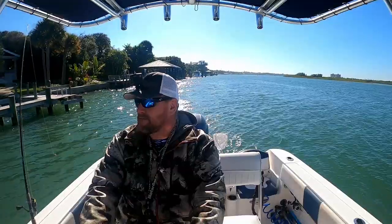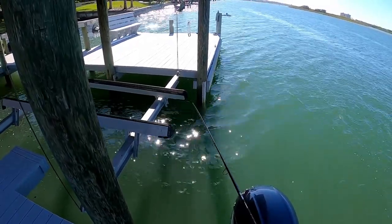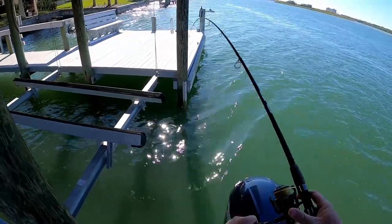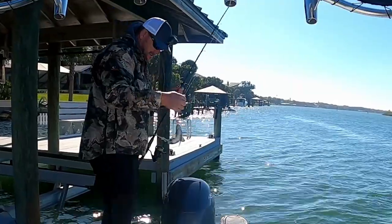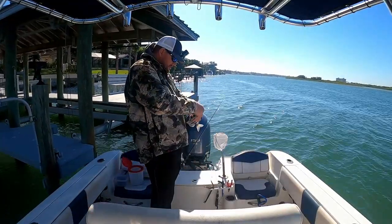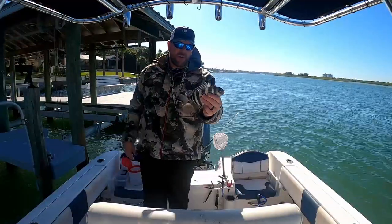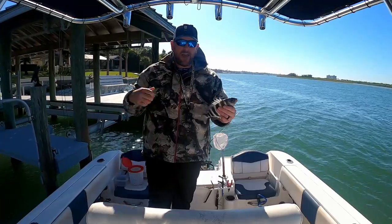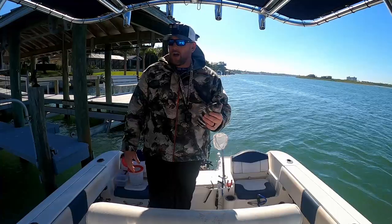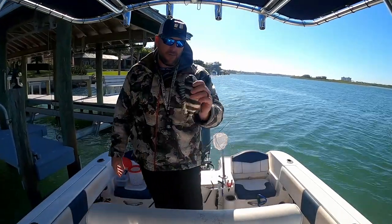Moving on once again. Got him! Another little guy. Sheepshead are everywhere, but the sheepshead breeding season is basically the winter months — they head offshore to go breed and I guess they don't really eat much out there. Then they come back inshore and they're starving and gobble up everything, so you're just trying to catch them when they're coming and going from breeding.